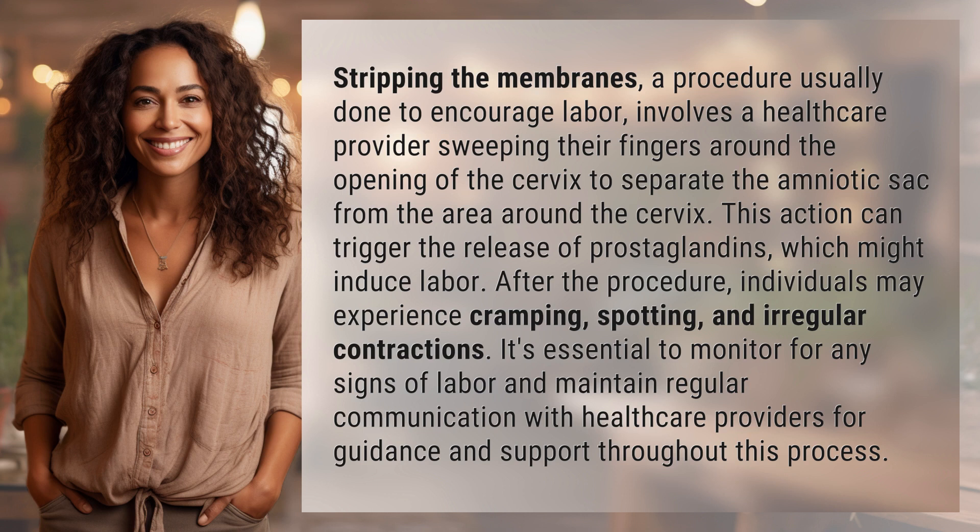This action can trigger the release of prostaglandins, which might induce labor. After the procedure, individuals may experience cramping, spotting, and irregular contractions.